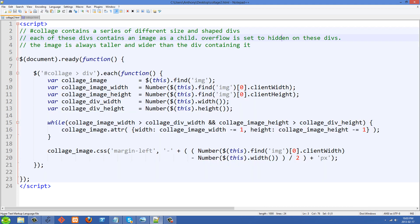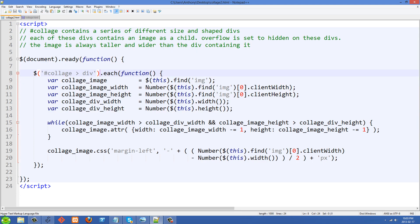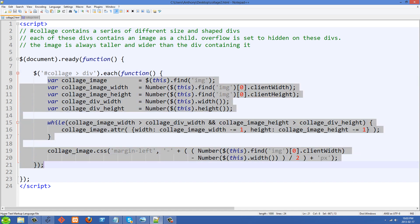Let's go over to the JavaScript. Everything is wrapped in our document ready function — we just want to wait until all of that HTML has been rendered and all of those images have been downloaded, and then we're going to start working on them. What we're going to do is select all of those divs inside the collage, which is going to return an array of all those divs. Then we use jQuery's each method, and for each one of those divs we're going to run all of this code.